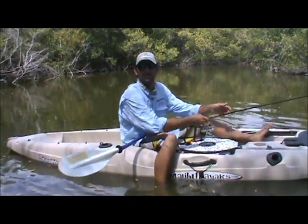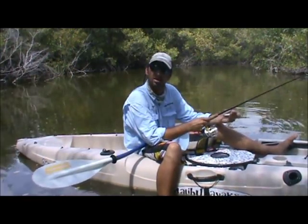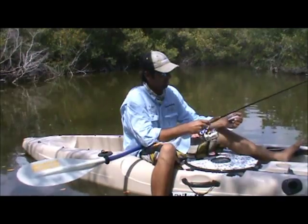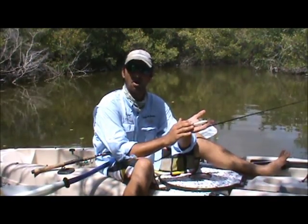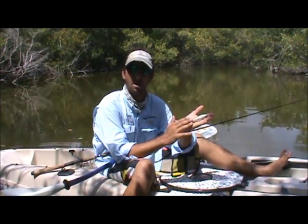Hello, my name is Captain Alex Skorichke and today we're going to be working on tips and techniques for working topwater lures in a walk the dog fashion. Truly one of the most effective lures for catching sea trout, snook, redfish and also tarpon is your walk the dog type topwater lure.